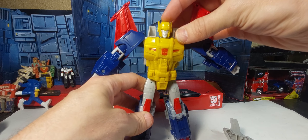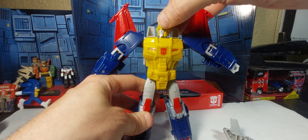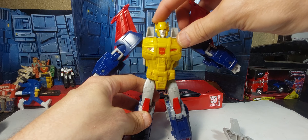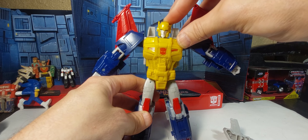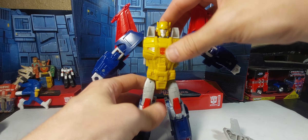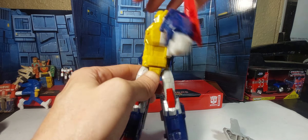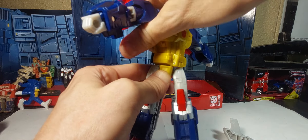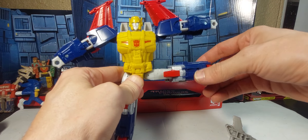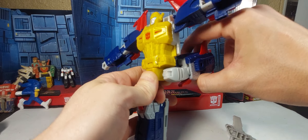The head goes a good bit down, not a lot up, and side to side. Then you've got waist swivel with the full 360. The legs have universals — it gets you out to here, up to here, and back to there.